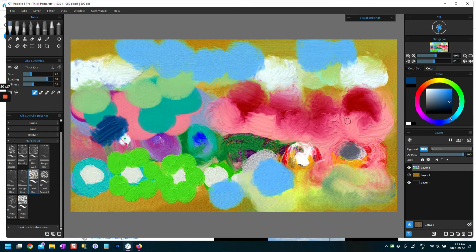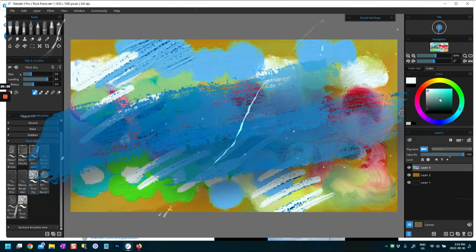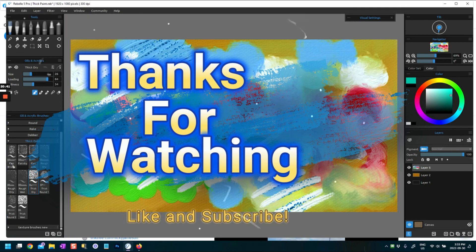Thank you very much for watching this video on the thick paint brushes in Rebelle 5 Pro. Hopefully I'll see you in the next one.